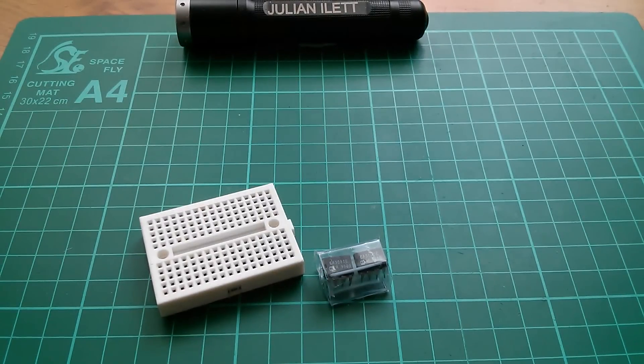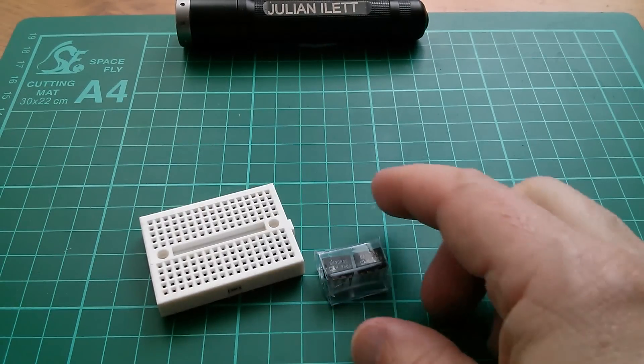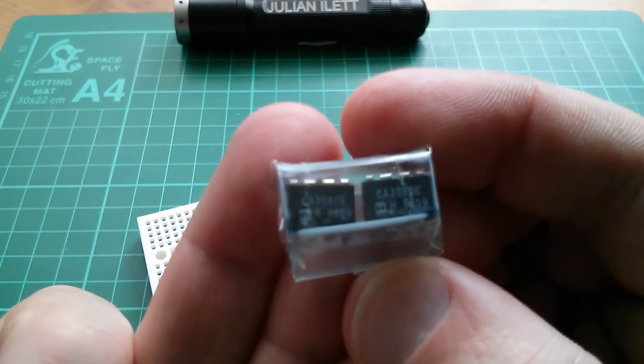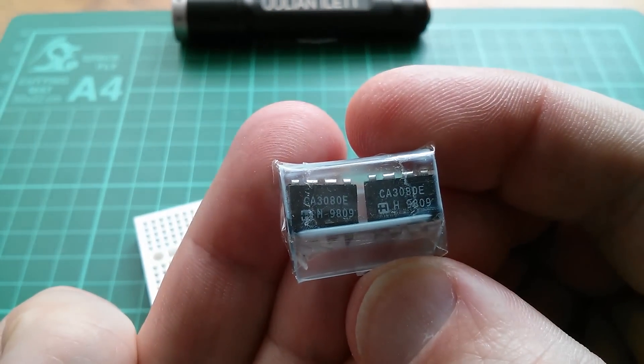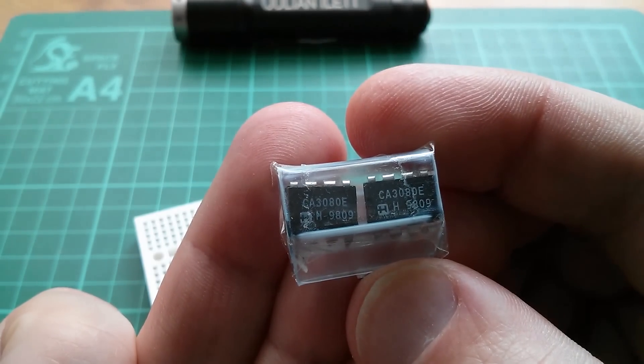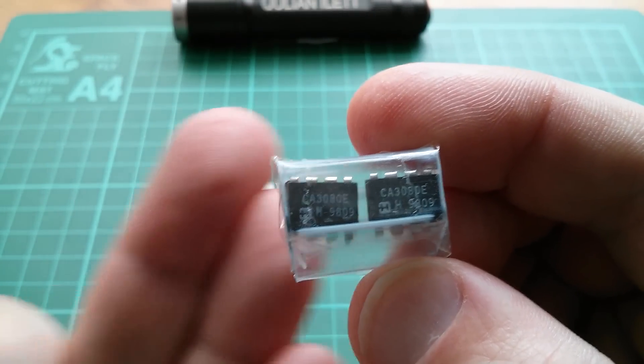Good afternoon all, and today I'm going to play with op-amps, and in particular these, which are transconductance op-amps, or to give them their full name, operational transconductance amplifiers, or OTAs.